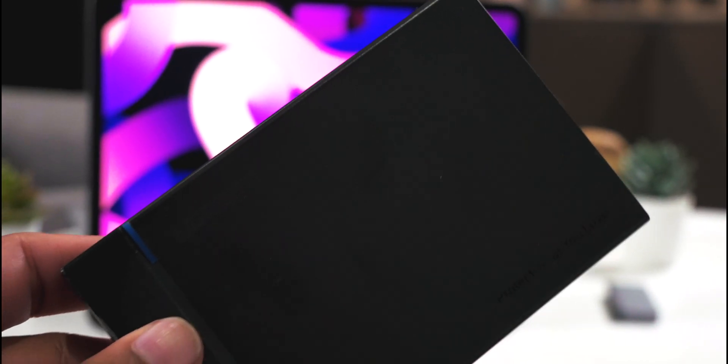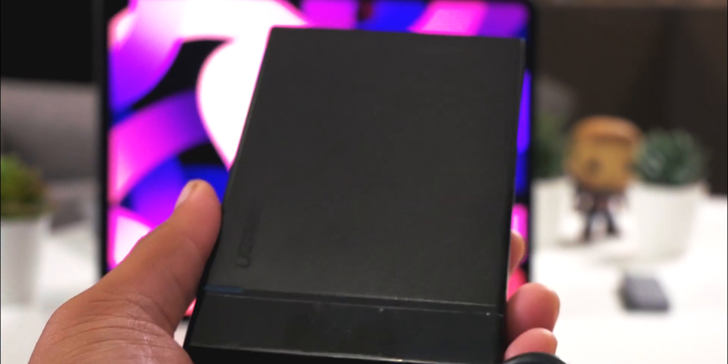There are two advantages to this as well. One, you can connect it through the HyperDrive and then you have your own SSD. Second, it actually has a USB-C to USB-C output as well, so if you want, you can connect it directly to your iPad Air 4.